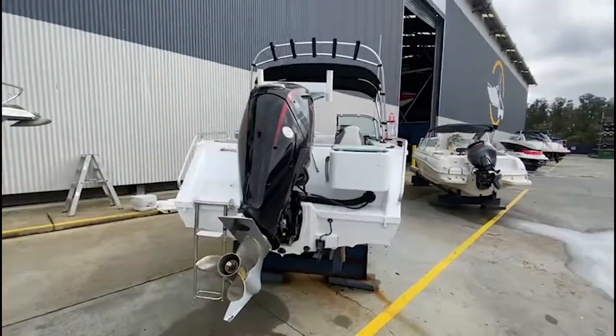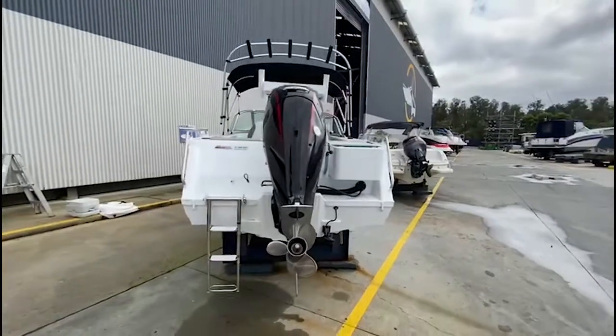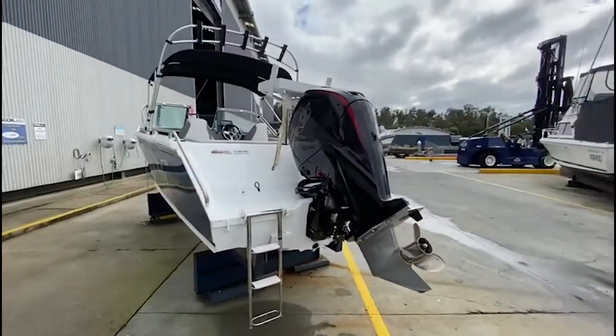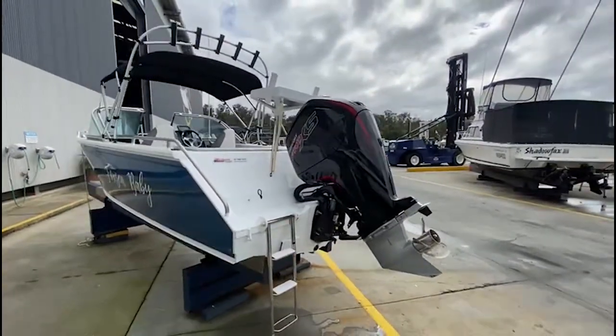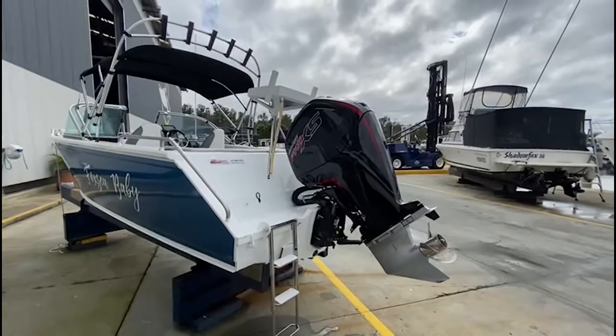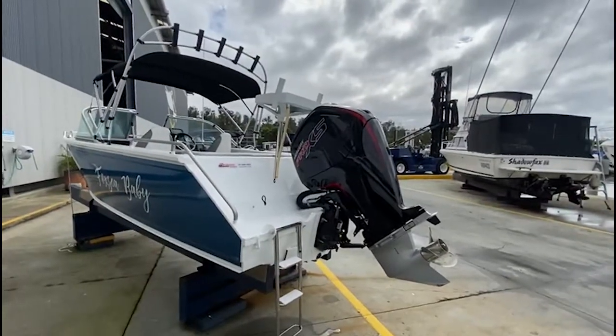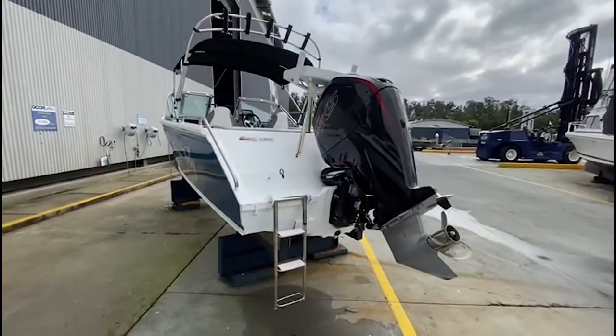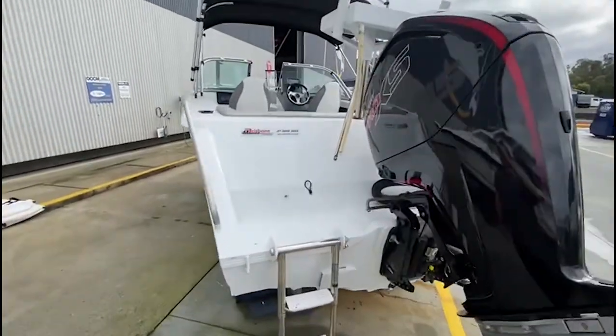You can see the Bimini with rocket launchers, as well as your bait board which also doubles as a ski pylon. So this thing would make a great all-around family boat for both skiing, tubing, and obviously fishing. It's got your stainless steel swim ladder, and you can see some of the paintwork on the back.